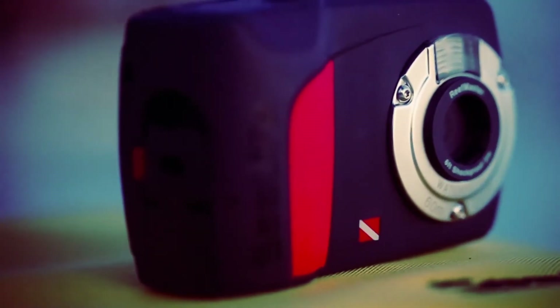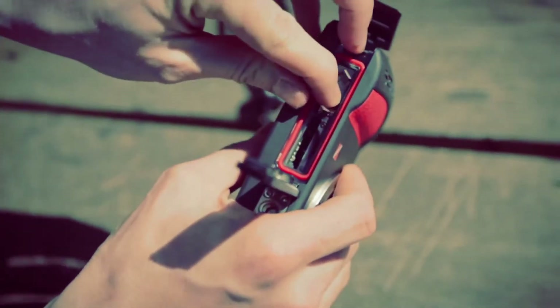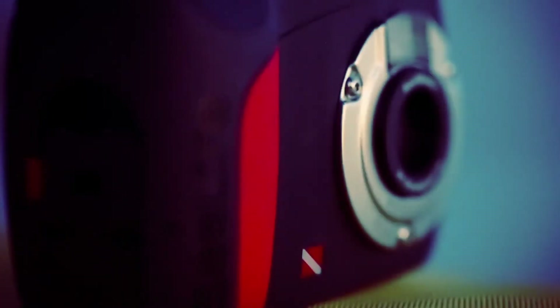The camera is designed with just one latch, allowing quick and easy access to the battery and memory card compartments. Simply load the camera with an SD card and two lithium or rechargeable AAA batteries and you're set.